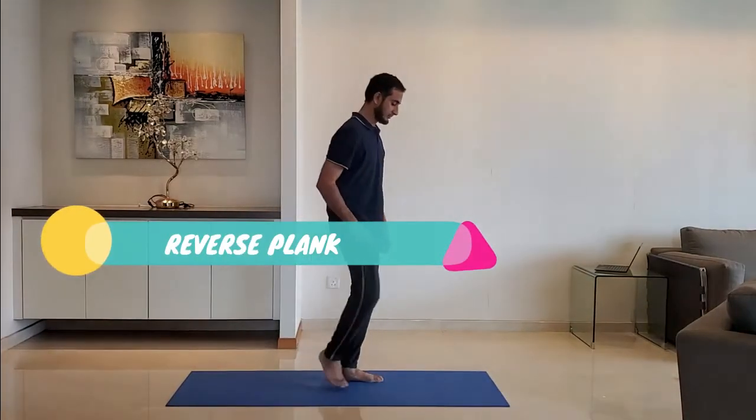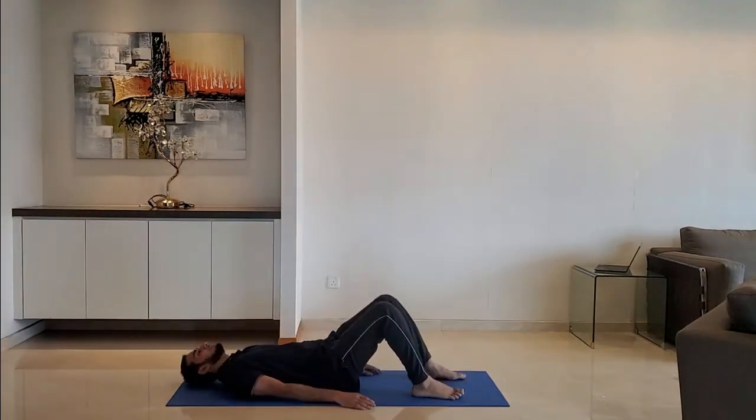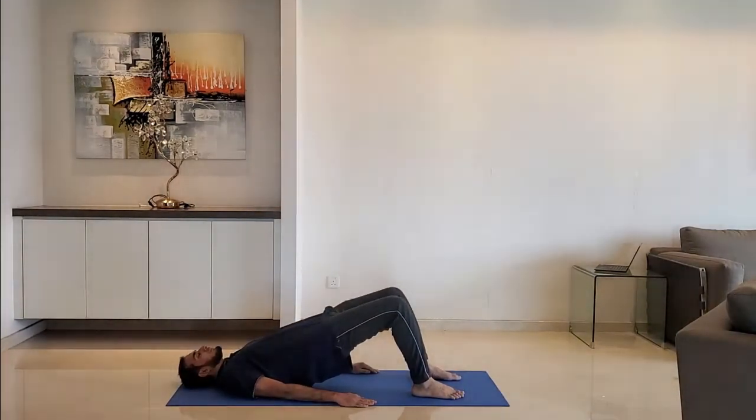Next up: reverse plank. Lie down on the back and plank. Raise the hip so that the leg makes 90 degrees at the knee. Hold for 10 to 15 seconds.